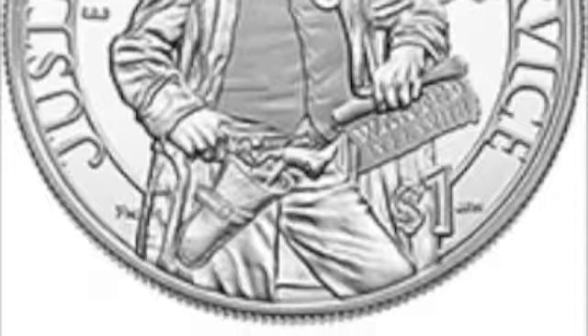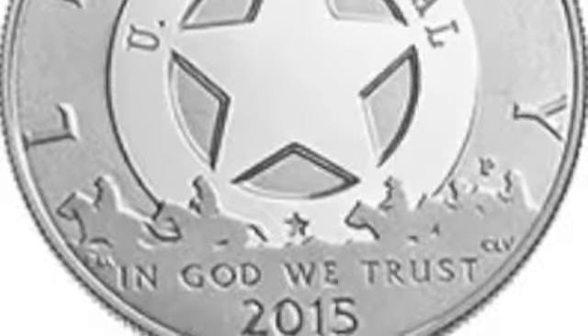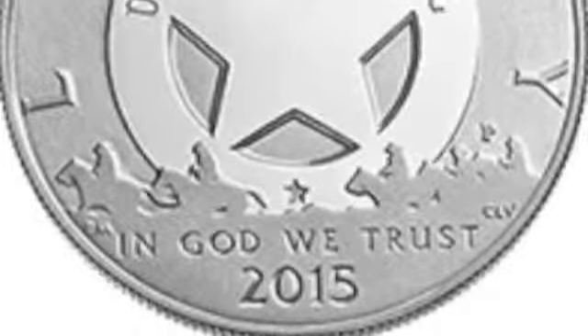Let's move to the silver dollar, which I think is actually their best effort. You see sort of an old west U.S. Marshal on the obverse — the Mint calls it the reverse, but it's the obverse. And then the back has a star, and a bunch of cowboys who look like they've been run over with steamrollers.